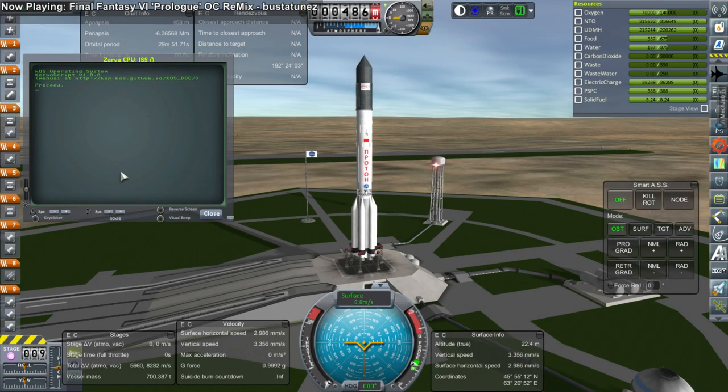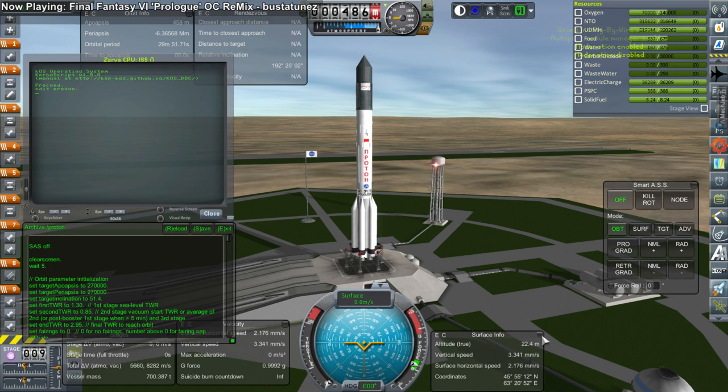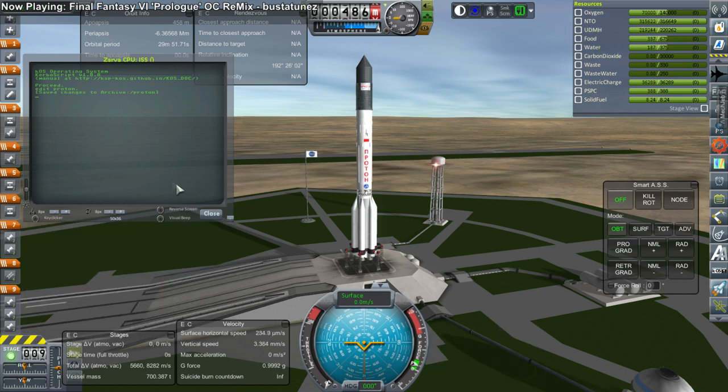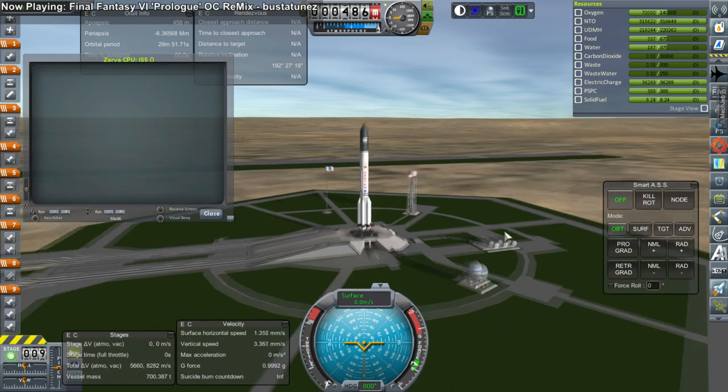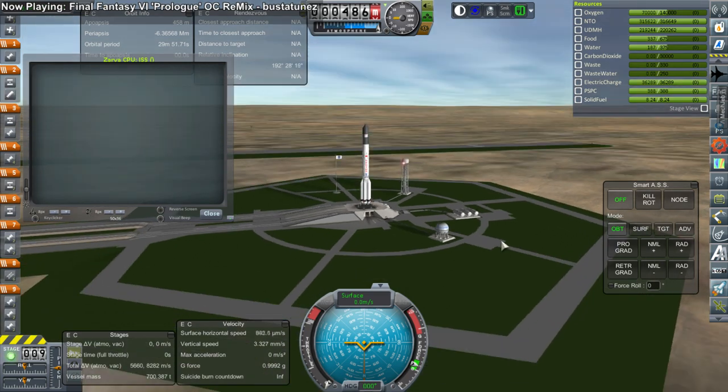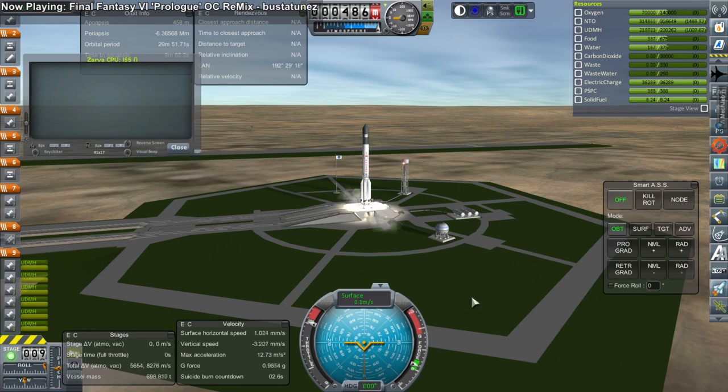Hello everyone and welcome to International Space Station Assembly Redux. You might have wondered why I posted two ISS assembly videos and then didn't post much after that - things got a little too messed up. That was my first attempt, and I said so in the first video. This is my second attempt. There was just too much deviating from how it was supposed to be assembled for me to be satisfied.